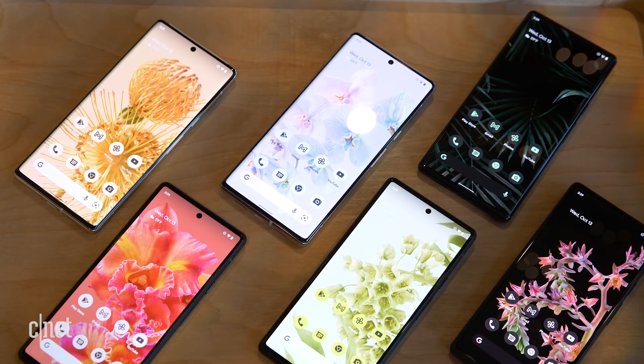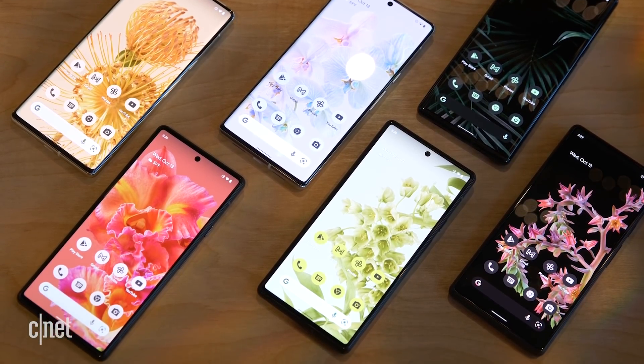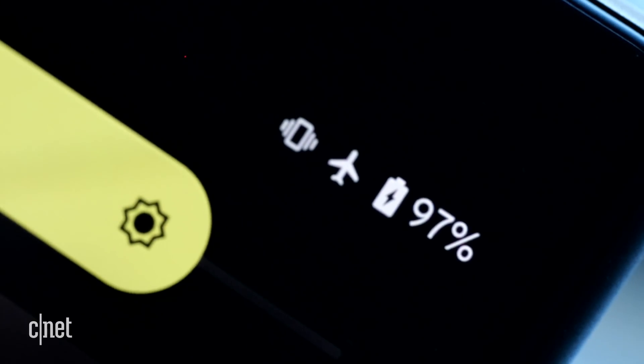Both phones support Sub-6 5G, and the Pixel 6 Pro — plus an upgraded version of the Pixel 6 — also support millimeter wave 5G, the really fast 5G that's not widely available. Google promises one-day battery life when using 5G. Both phones are equipped with 30-watt fast charging, but in the tradition of phone companies around the world, there's no fast charger in the box — if you want one, you'll have to buy it separately.